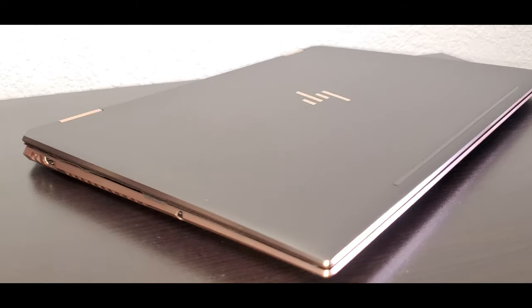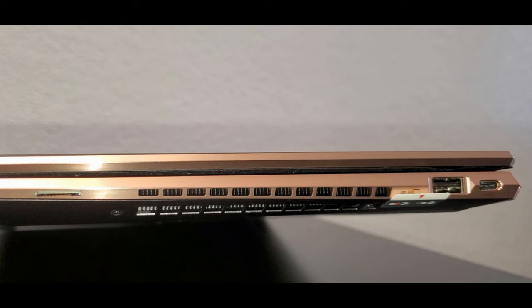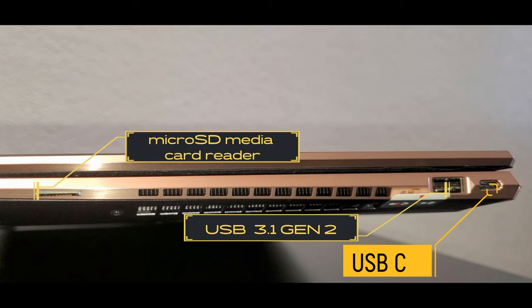In this video, let me talk about the HP Spectre x360. You can see the different ports that this laptop has, especially the camera kill switch on one of the sides.